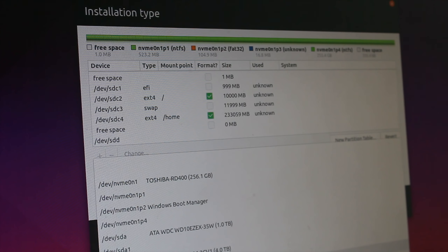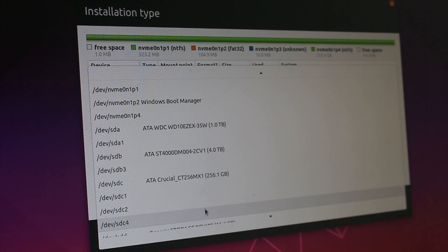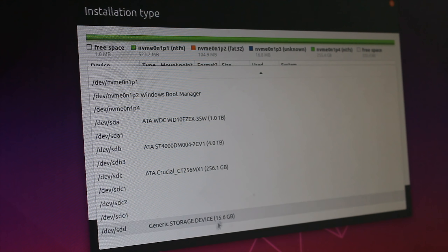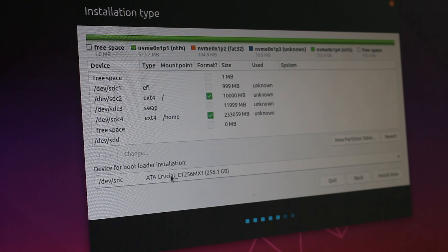Before you do anything, you need to make 100% sure that your bootloader is stored on the correct drive. Since I'm installing on this SSD, I'm going to be selecting the SSD itself from this drop-down list. You need to make 100% sure that you do not accidentally override your Windows boot manager. Make absolutely sure that you don't put it on the same area as your Windows boot manager. So now that you've correctly selected your bootloader installation area and set up all your partitions, you are now ready to click the Install Now button and begin the installation of Ubuntu 19.04.